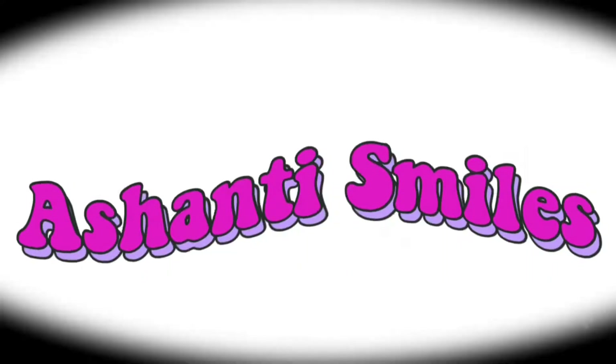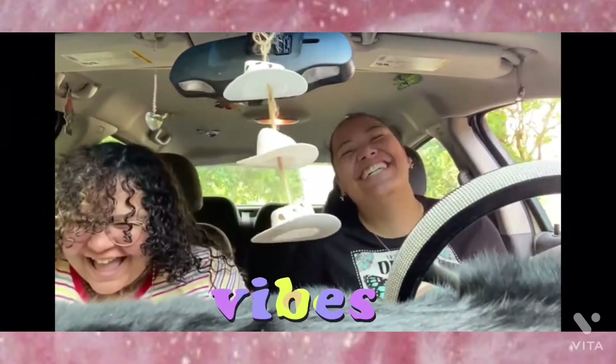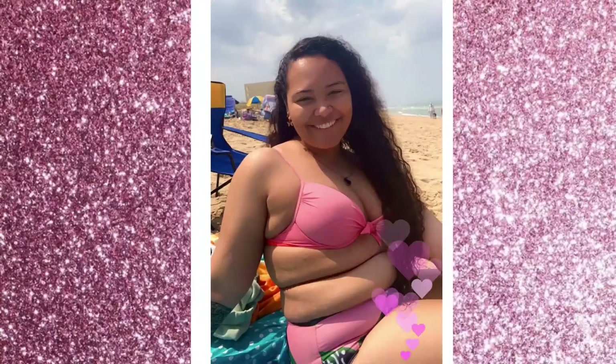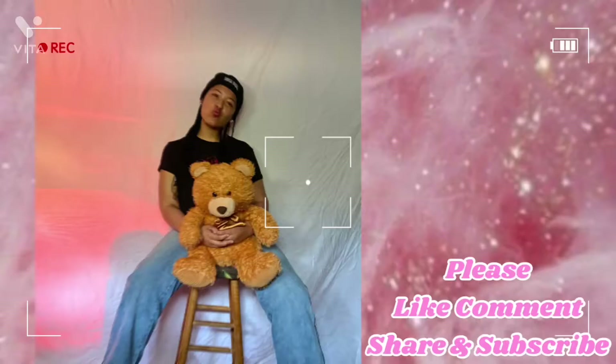Hi guys, it's me and Shanti and I'm back with another YouTube video. 1, 2, 3, FUNK IT! Did you guys like the intro I made? I was getting kind of tired of the old one so I had to stitch it up a bit. But anyways,